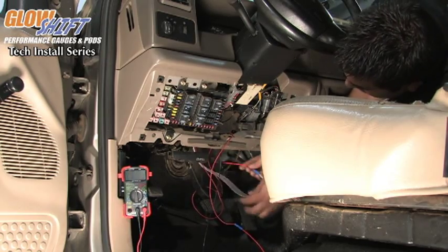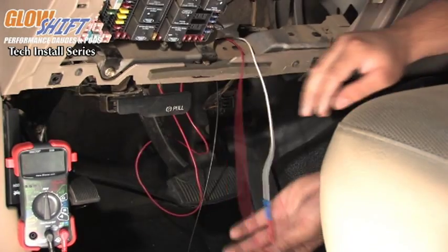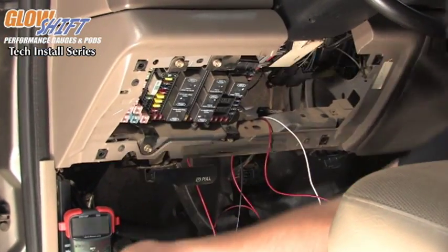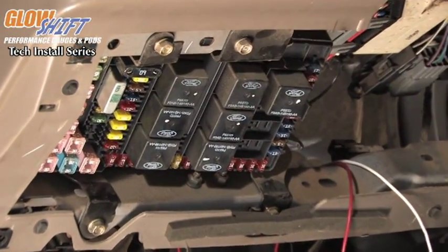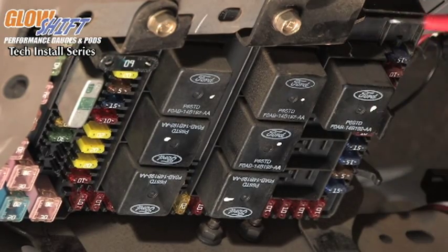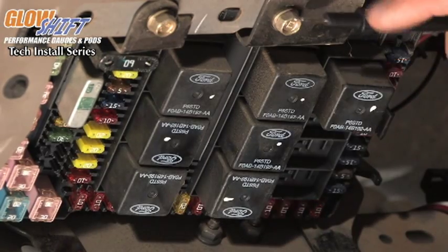We've already done this process with our white wire. Now that we have our Atta circuits connected to the wires, we want to find a source. The easiest way to do that is with a multimeter. Turn the multimeter onto voltage, take the black lead, go to a good ground source, take the red lead, and touch the fuses. You want to see 12 volts appear on the multimeter.